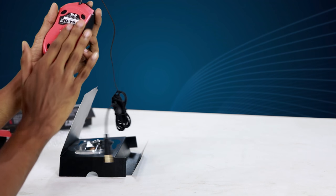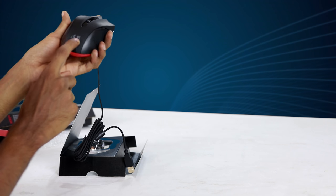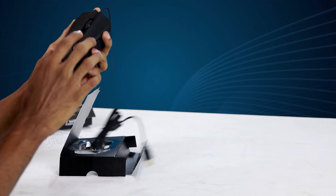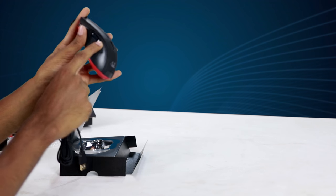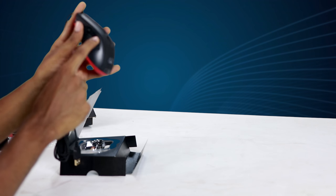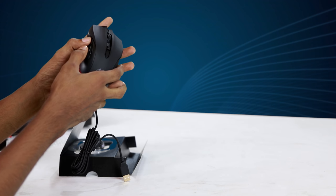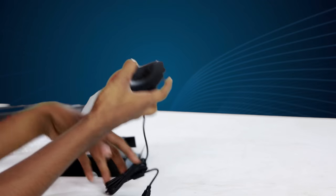This is the back side. These are the available colors. You can use the sensors for the DPI settings. You can use the buttons on the left, right, and middle. This is the DPI switch. You can see the switches on the right side.